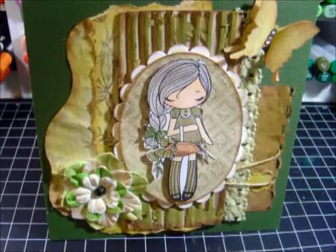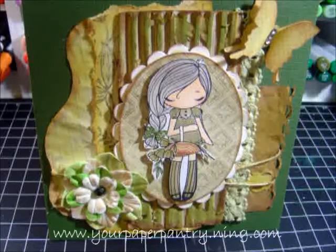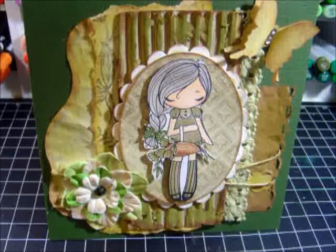Hi everyone, welcome! I hope everybody's doing well. I want to share my card for my swap over at Your Paper Pantry. I host the Copic challenge, so every month we come up with different challenges using your Copic markers, and this month the theme was 'Think Green' — all about springtime, Easter, or just the color green.